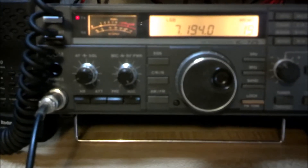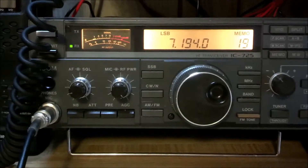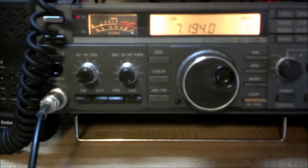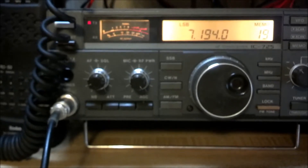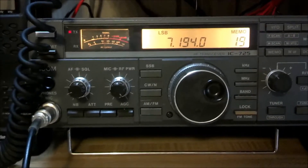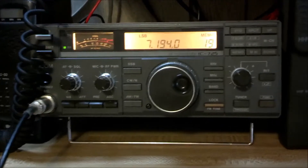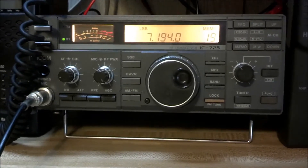XL3S confirms W8SWX is sounding really good - a 5-9 and 10 dB, a beautiful signal and audio. The Muskegon operator says it's a great thing they're doing, having just done Field Day this past weekend too. XL3S responds that on the special event day of the walk - which was Field Day Saturday morning - they had the special event set up at about a kilometer away from their Field Day site, at one of the colleges where the Laura Secord walk reenactment was taking place.